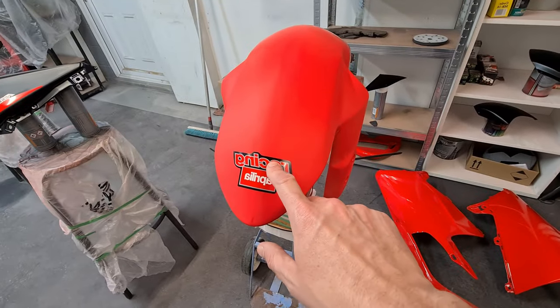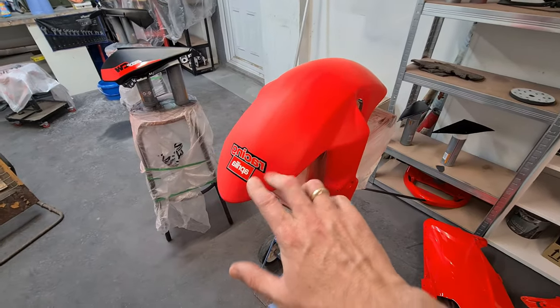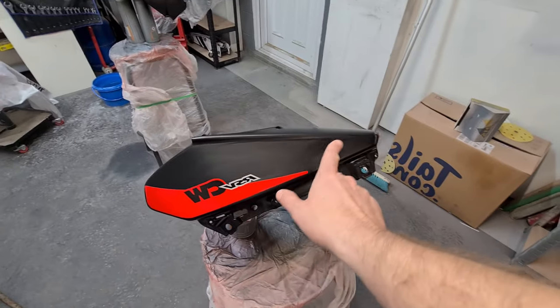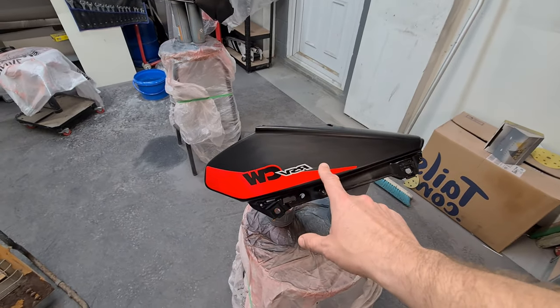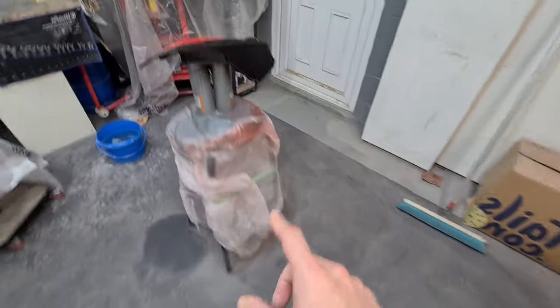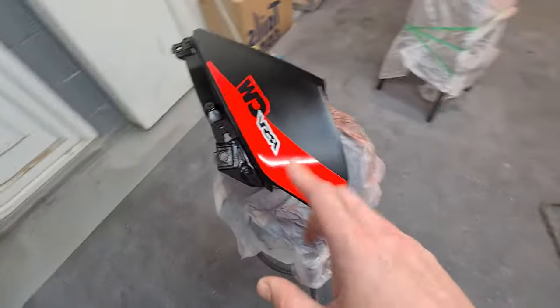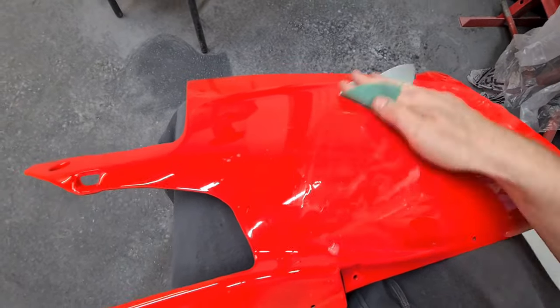I've applied the decal on this one — it's going to be glossed over one more time. These air duct inlet tubes have been clear coated and wet sanded down, the vinyl stickers are on there, so I'm going to gloss those. Same with this one here — this one will be gloss also. Rub this down, get all the orange peel out, make sure it's surface level.